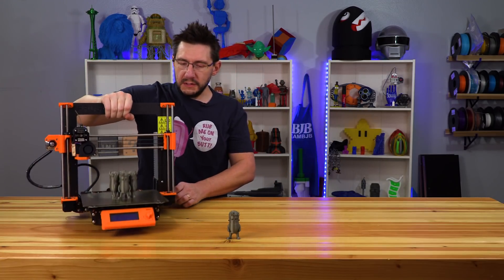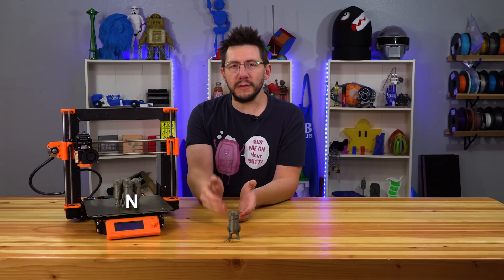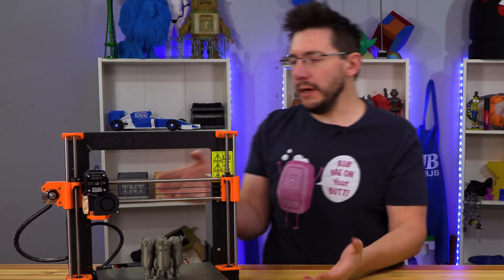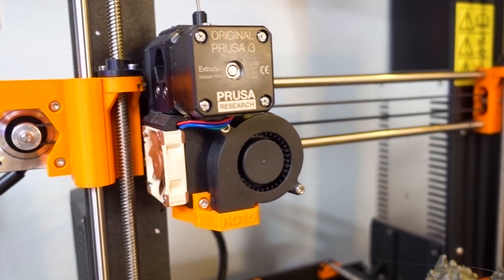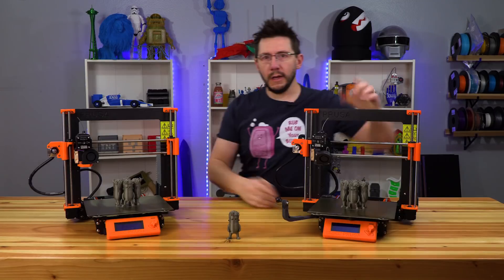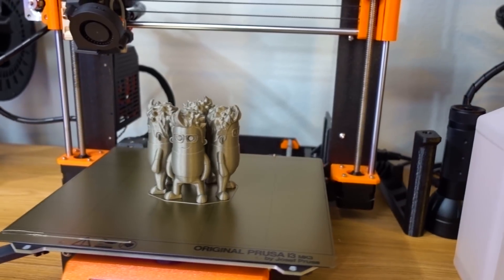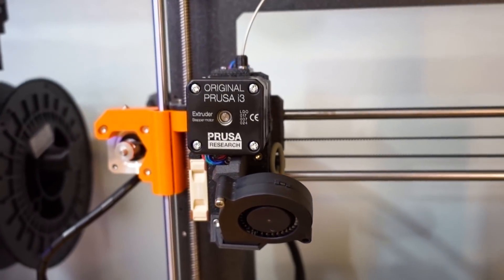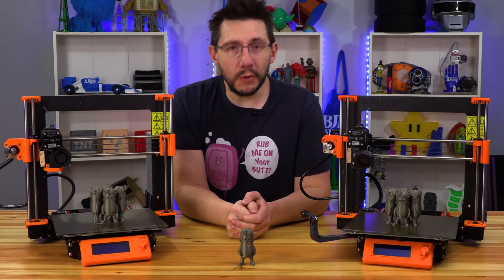I printed four on the stock Prusa i3 Mark III with a Mini Joel facing each of the cardinal directions: North, West, East, and South. I figured this would be the best way to determine if it was a cooling issue with this fan duct right here. There are new parts to test, so I printed four Mini Joels, one facing each direction, with the upgraded cooling duct — the new R3 model. Let's find out if your stock Prusa actually needs these upgraded pieces to improve the quality of your printed models.